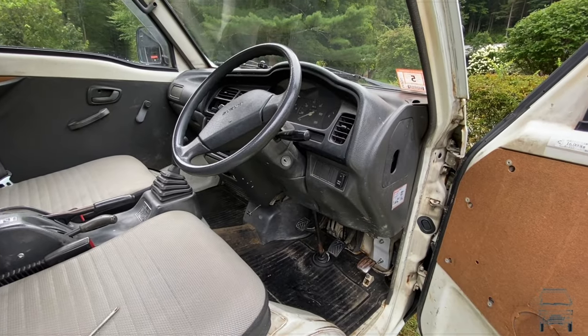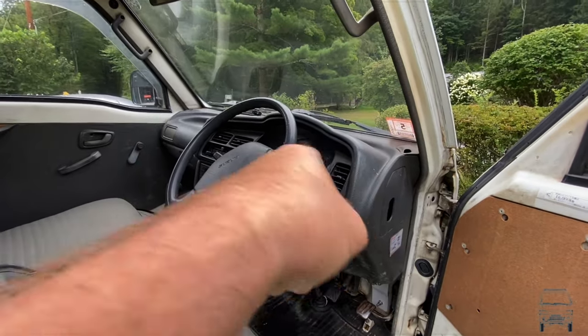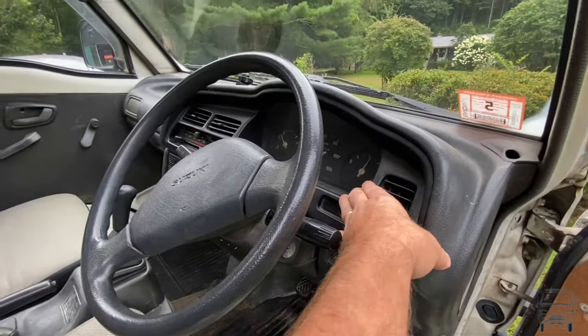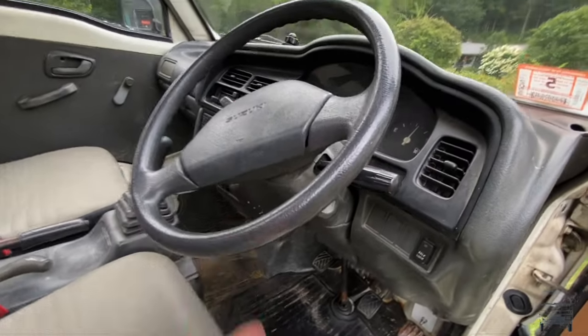In order to get to my fuel relay, which is behind the dash, I've got to take the dash out, at least the cluster. In order to get that out, I've got to get the steering wheel off.